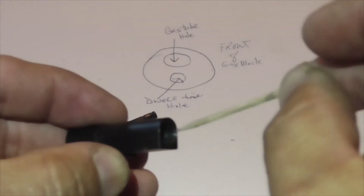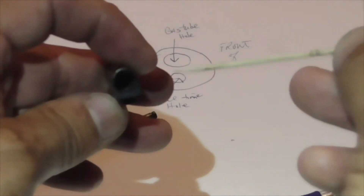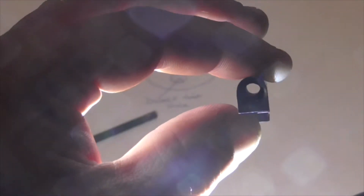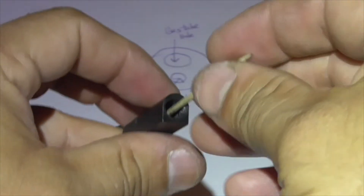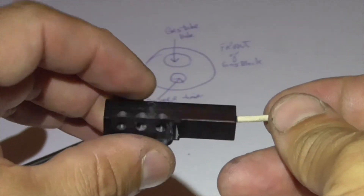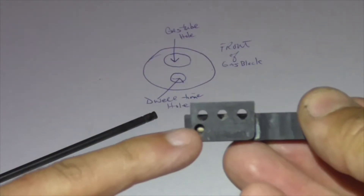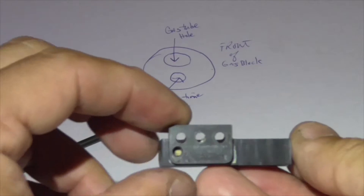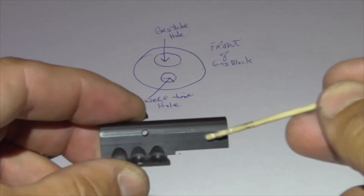Now this is all threaded in the front section here, because the Allen head will start here and it will go down. Basically what you are not able to see — there on the bottom is the orifice for the dwell time. If I use this wooden dowel and insert it into the orifice for the dwell time, it does not go all the way through the gas block, but you can see it through the gas port hole. Again, this interfaces with the barrel gas port directly, but before the gas enters the gas tube there is a dwell time hole here, which acts as an expansion chamber.